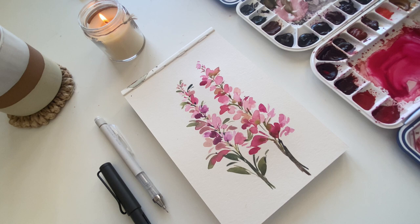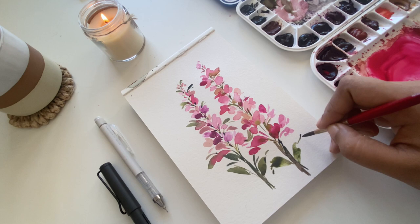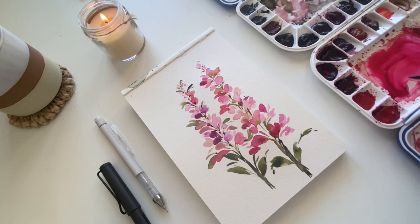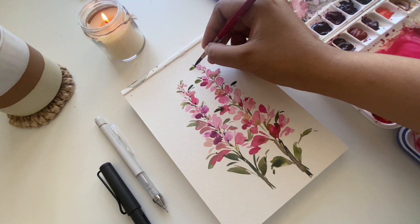I'm going for a very organic leaf shape — not bothering with a perfect oval, just going with the flow and using my impression to get this organic shape. Next, I'm adding very tiny leaves towards the top part of the flower. A good tip: always start small and slowly add more, then stop when it looks good to you.